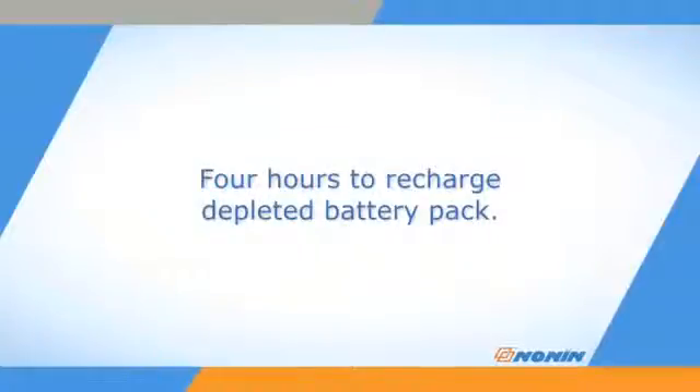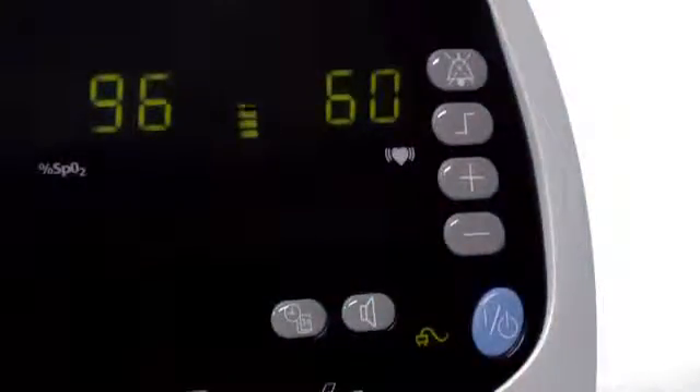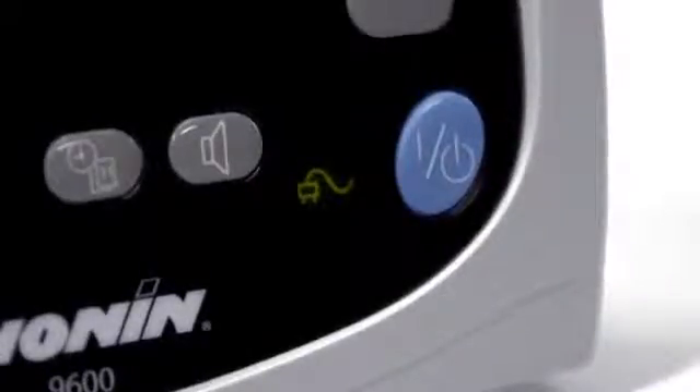Recharging takes about 4 hours when the battery pack has been completely depleted. The battery level indicator displays even when the oximeter is running on external power. With the oximeter running, momentarily press the on-off button and the pulse strength bar LEDs will display the battery charge. Amber represents depleted capacity and green indicates available battery capacity. The battery will charge while the oximeter is running on external power.